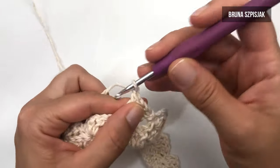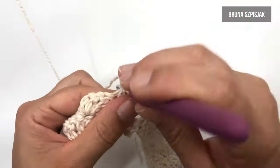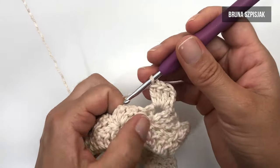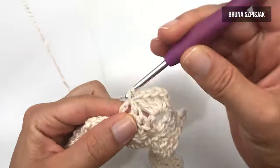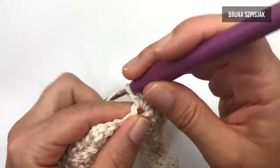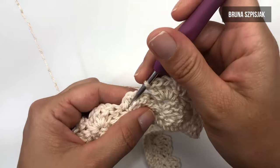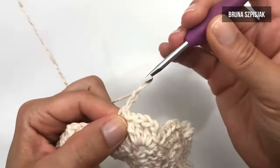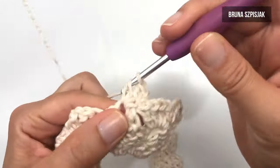Faço então um ponto baixo e duas correntes. Para dentro desse mesmo espaço, eu vou preencher com três pontos altos: um, dois e três. Agora eu insiro pegando no próximo espaço, pulo esses três pontinhos e faço ponto baixo. Novamente, duas correntinhas e mais três pontos altos: um, dois e três dentro do mesmo espaço. Pulo os três pontinhos de base, insiro pegando dentro desse próximo espaço. Faço ponto baixo, duas correntinhas e, para dentro do mesmo espaço, repito três pontos altos. Eu vou tecer dessa forma — a cada carreira, eu vou tecer para o lado direito e depois para o lado avesso.